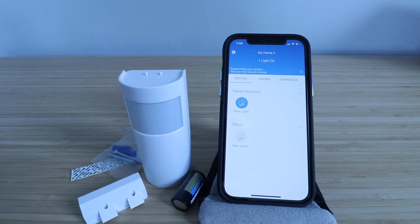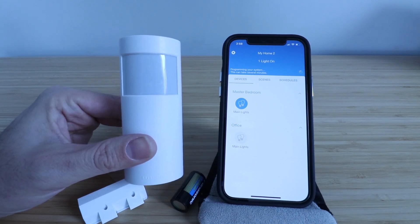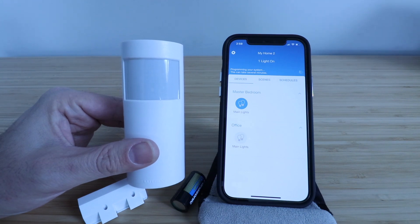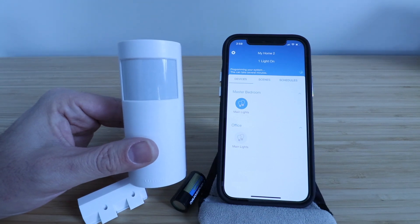Hi, One Hour Smart Home here and today we're going to show you how to set up the Lutron Cassetta Occupancy Sensor or Lutron Cassetta Motion Sensor. You can use this to trigger and turn on your Lutron Cassetta Smart Light Switches and you can also use it as an occupancy sensor to make sure your switches turn off after a certain amount of time if motion is not detected.